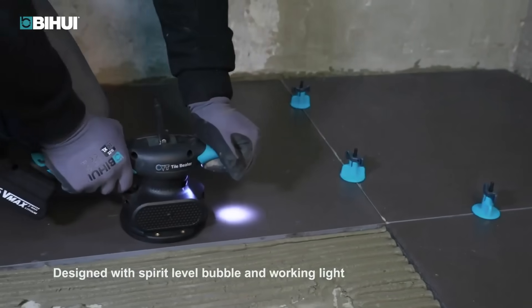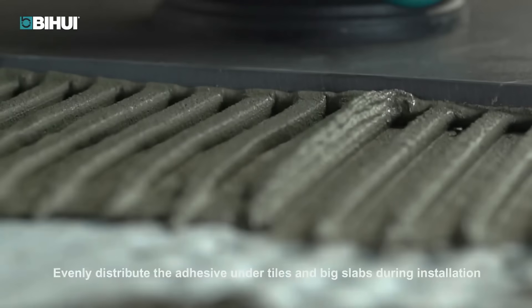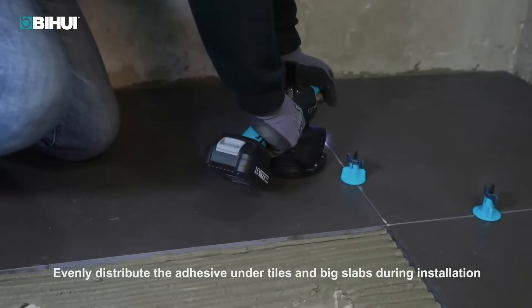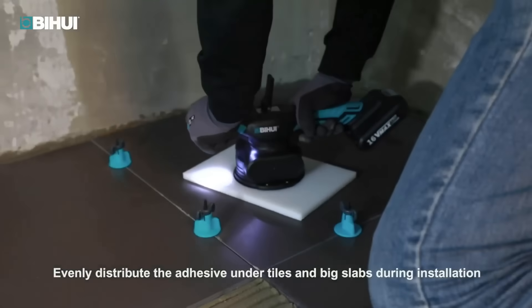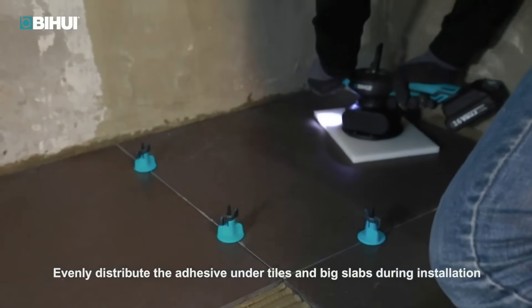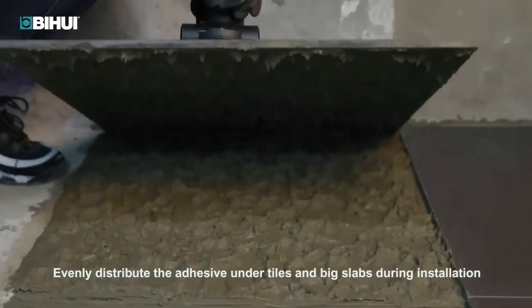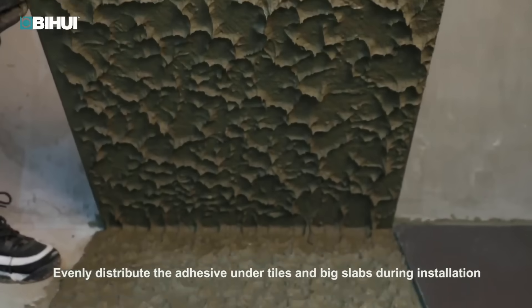The ergonomic design, featuring a soft grip handle, ensures comfortable use, while its lightweight and portable build contributes to easy manoeuvrability. The tool's benefits include improved efficiency, reduced risk of air pockets, and enhanced adhesion for a durable and professional tile installation.